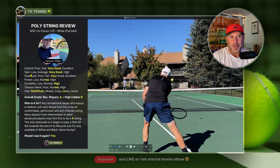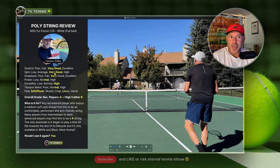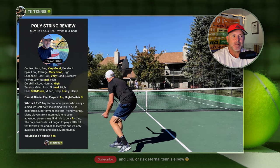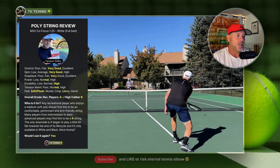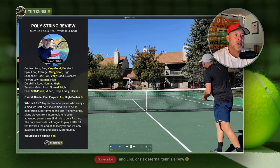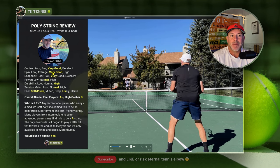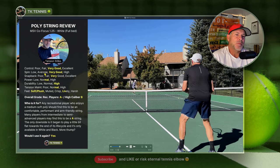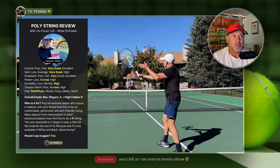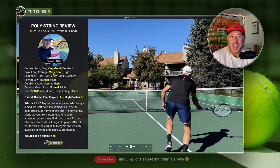On the spin potential category, it's a round poly — not very sharp, with a slick coating on it — so it gets a very good on spin potential, not a great. It's not like a Hyper-G or a very spin-oriented string where you expect to get more spin for free. It gets you the spin you'd expect from a very good round poly, nothing more, nothing less. Polys generally get you very good spin even if they're round.